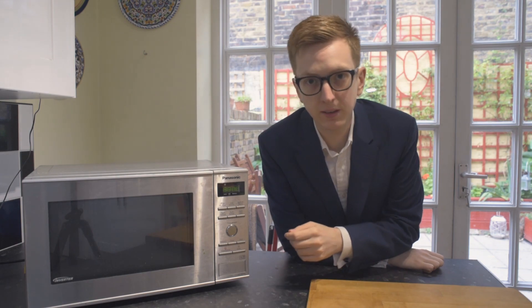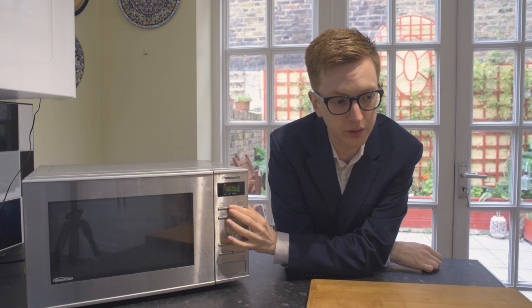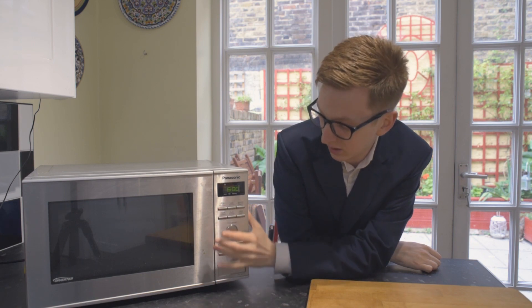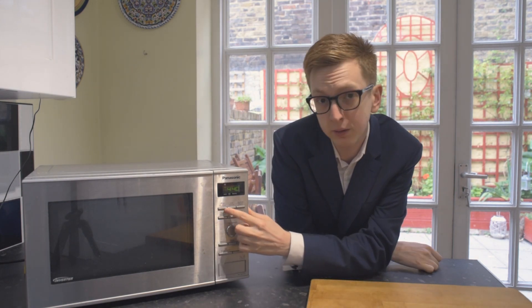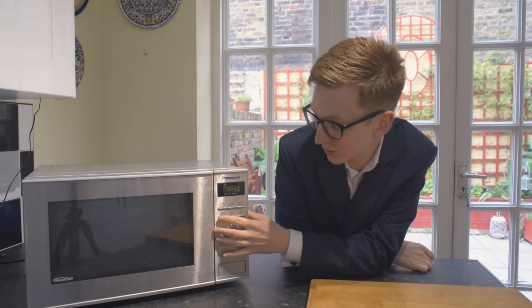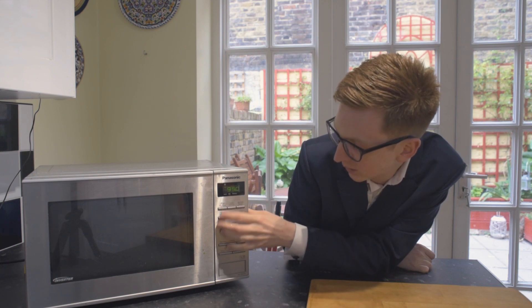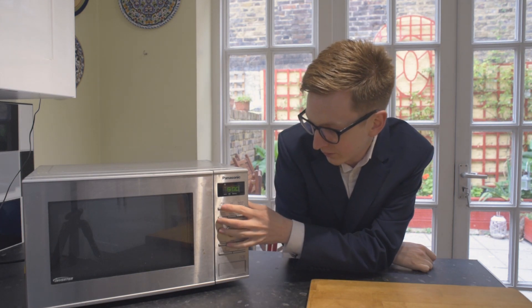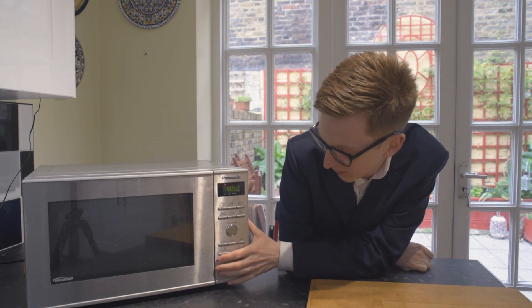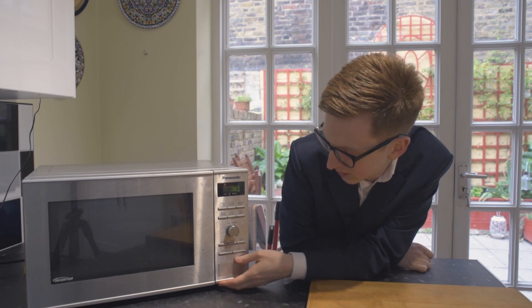In terms of how loud it is — I don't know how easy this would be for you to pick up — but I don't know if you can hear the buttons. If I put it on the highest setting, with each power setting there are two options. So for example, in the first one you've got your high of 950 or 600. So if I put it on 950 and put it in for 30 seconds, click go...